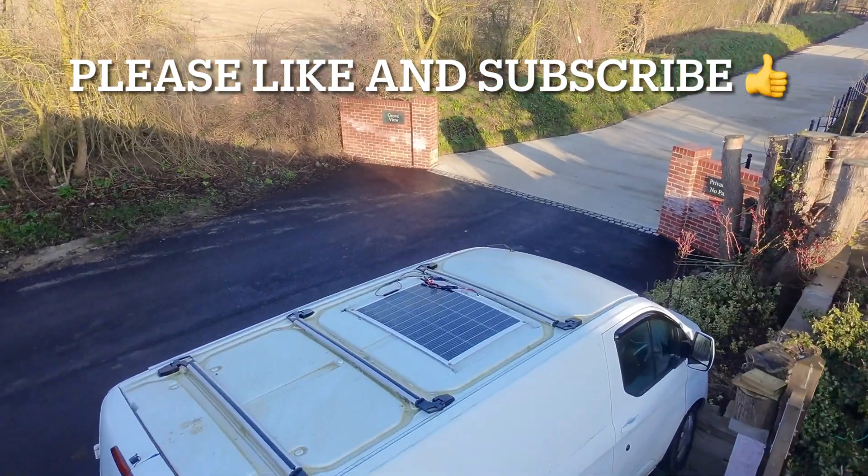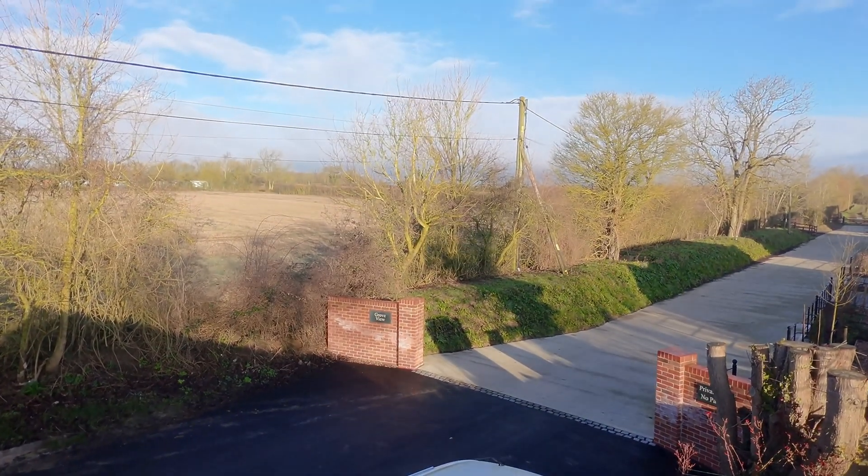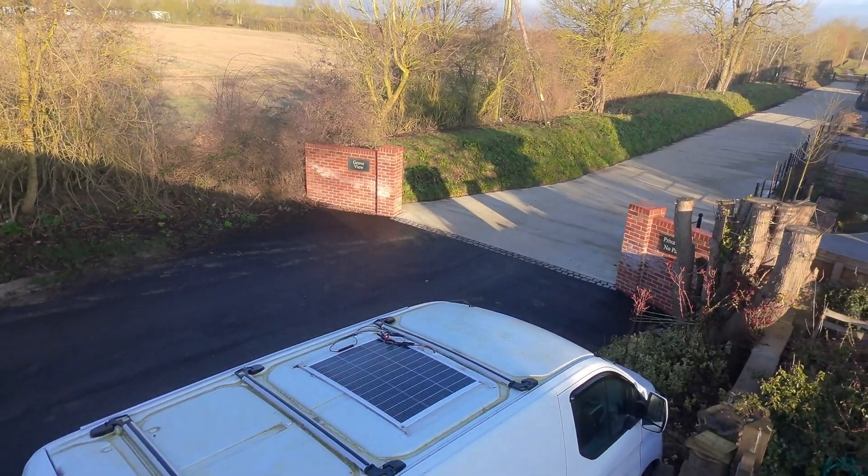There's our little camper van, which is very green on top and needs a wash. You can see the solar panels there — perhaps the wires could do with fixing down.